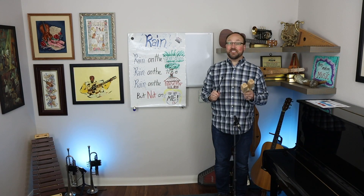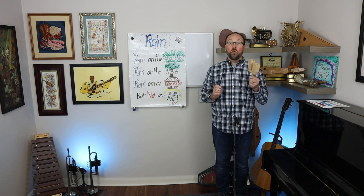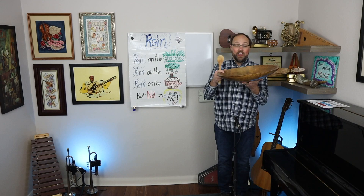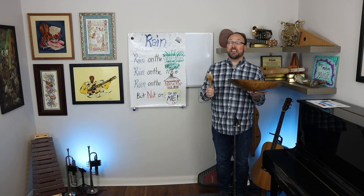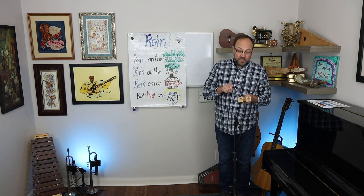For green grass I'm going to use a tik-tok block. Green grass. This is made out of wood and I'm hitting the wood with a mallet. But if you don't have a regular wood instrument, I happen to have a wooden bowl and a wooden spoon — you can use anything made out of wood. Here I go. Rain on the green grass, rain on the tree.